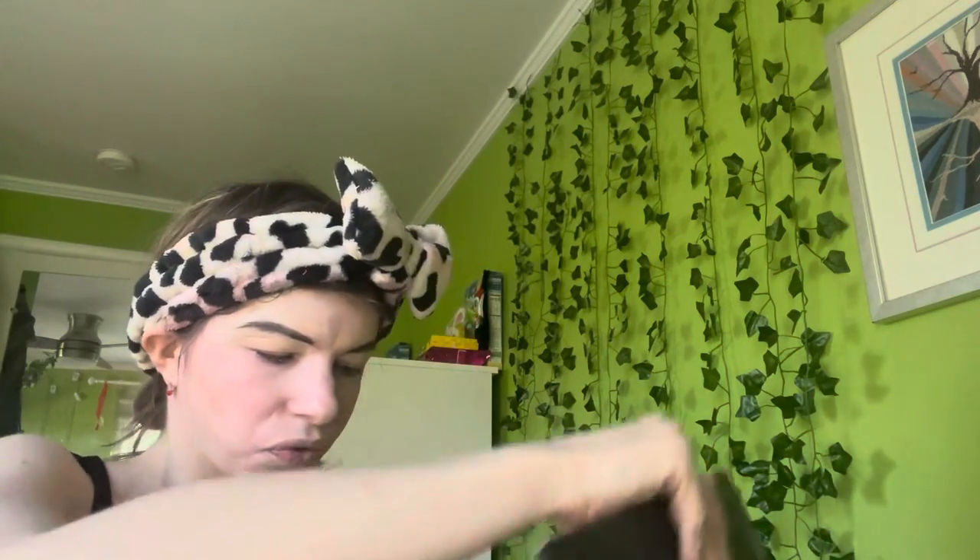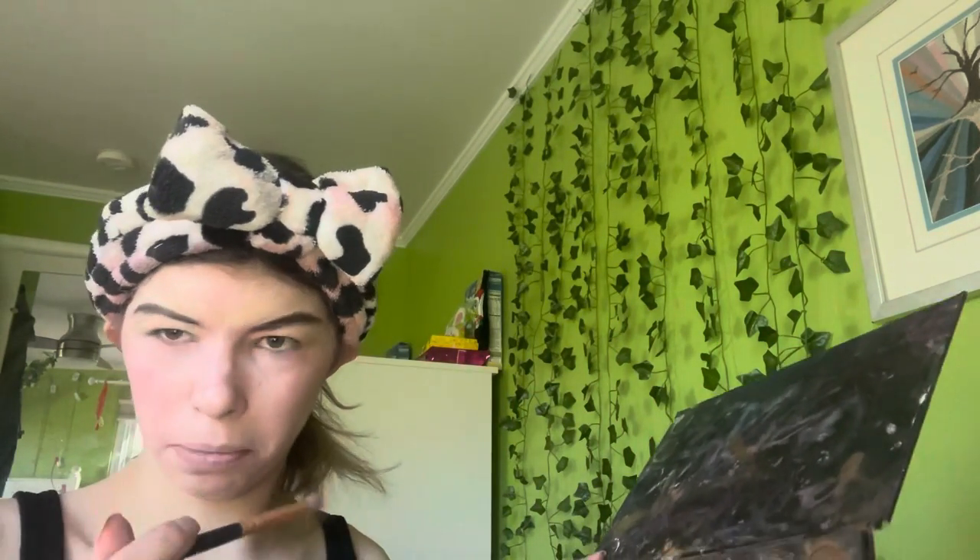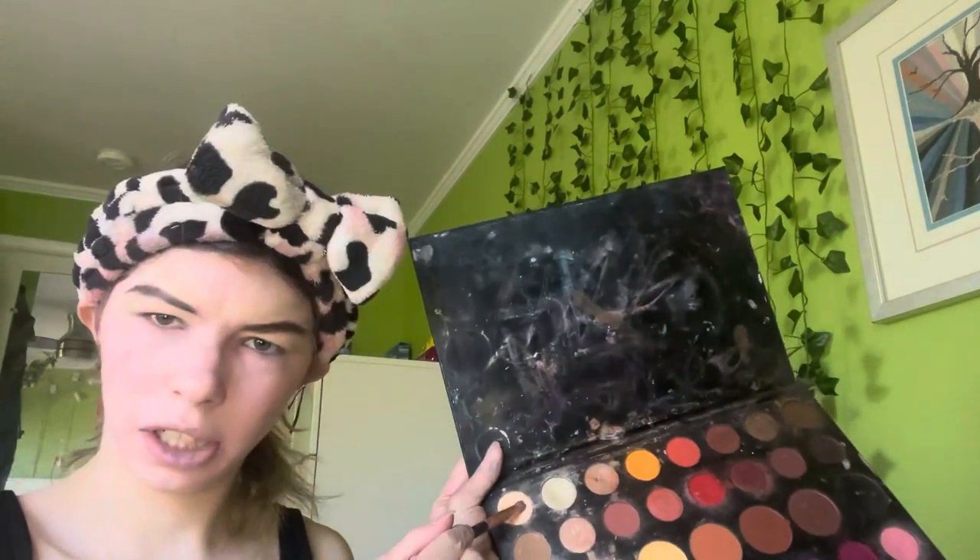My teeth look so yellow under the ring light — they're really not this yellow in person, it just looks a bit creepy. The concealer also looks more yellow under the ring light. Anyway, moving on to eyeshadow — I'm grabbing the Morphe palette and a big fluffy brush, the R41, plus a packing brush.